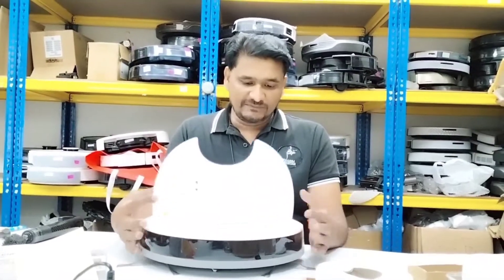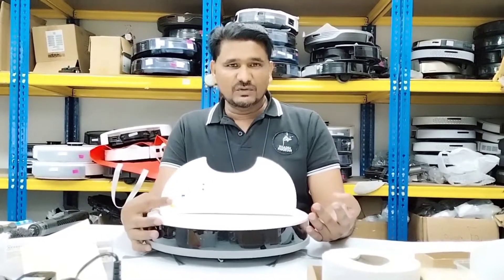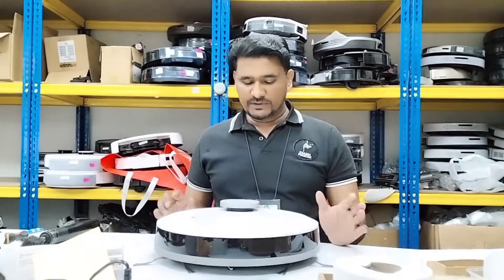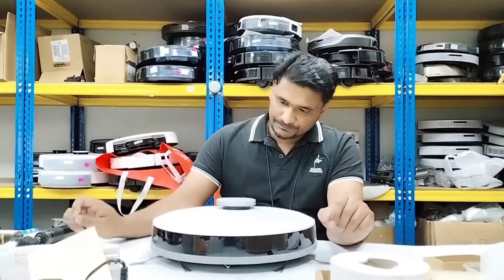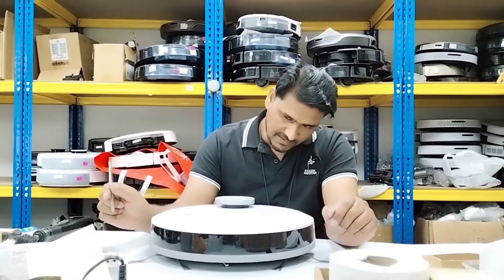Welcome to ECOVEX technical support. Today we have the Osmo 900 and the customer complained that when we power on the device we get a very sharp sound and the device is not functioning. So we power on the device and see what the reason is with this one. Now the device is on.